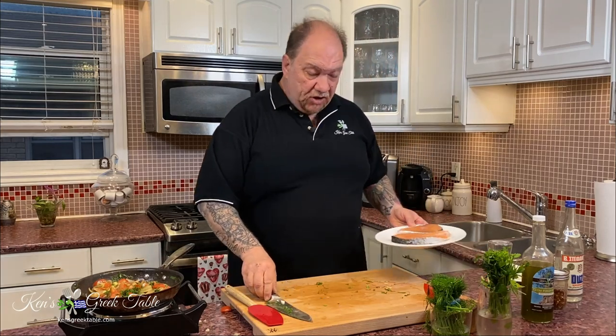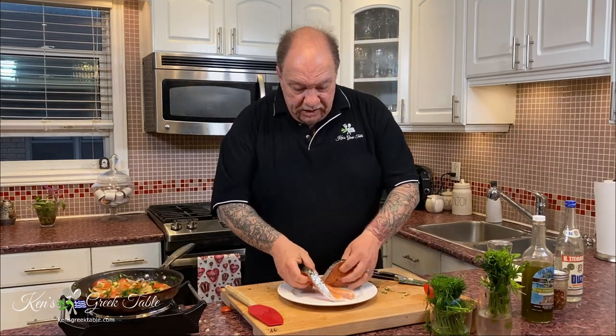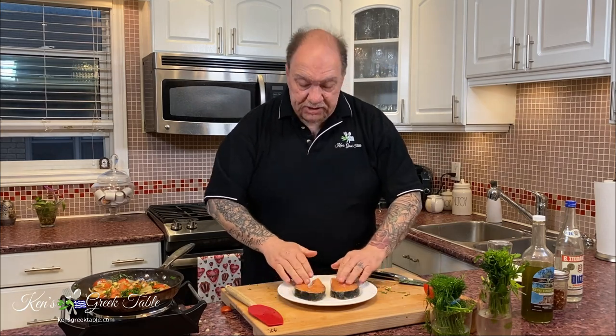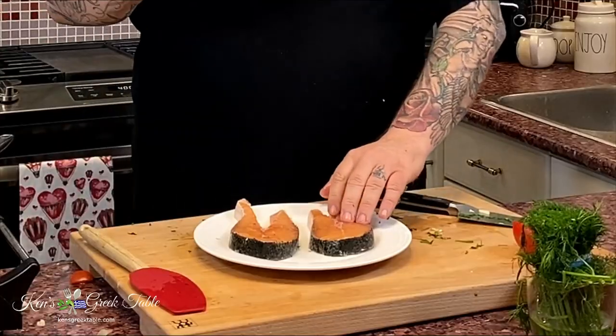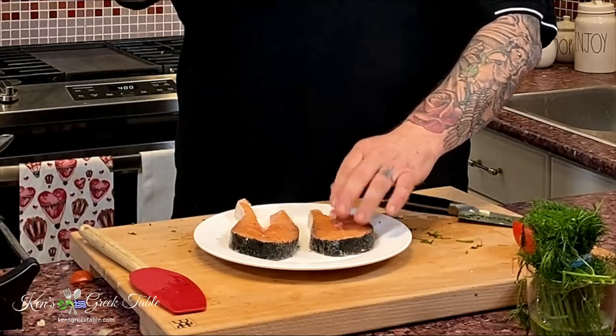Time for the star of our show. I've got a couple of beautiful salmon steaks. Look at these — you can almost wear them like earrings, they are absolutely gorgeous. If you get them de-boned from your fishmonger, it's even that much better.